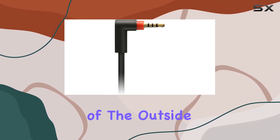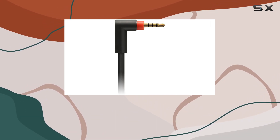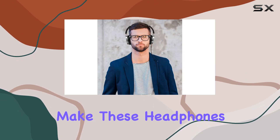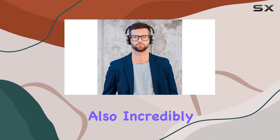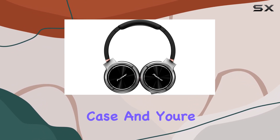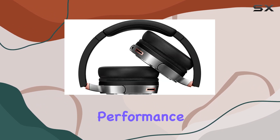Cancel out the noise of the outside world and focus solely on your audio experience. The closed-back design and two-way folding mechanism make these headphones not only sonically impressive but also incredibly portable. Toss them in the included carrying case, and you're ready to enjoy premium sound performance wherever life takes you.